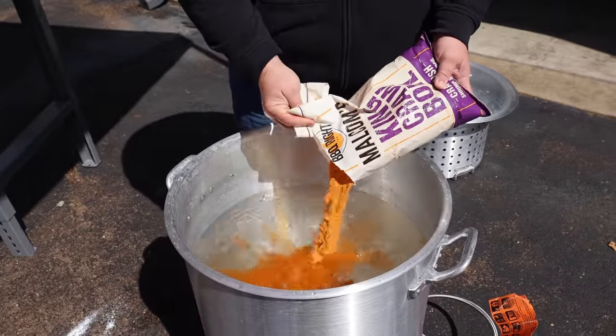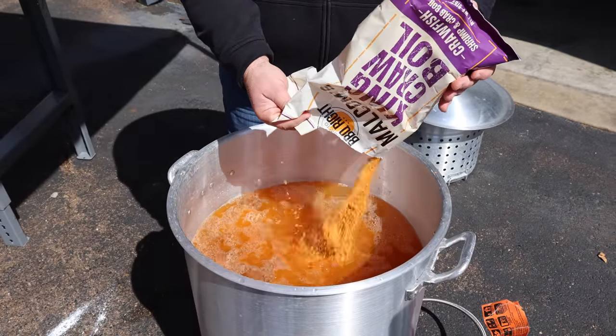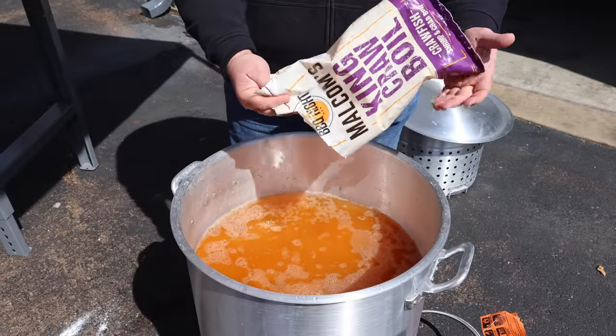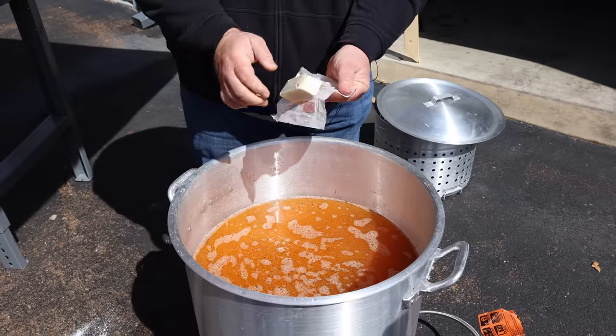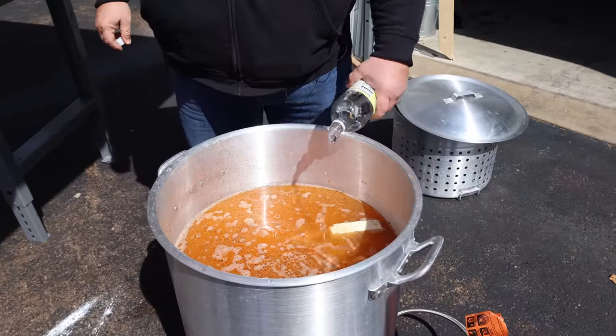First thing going in is our King Crawl Boil. You could use any kind of crab or crawfish boil you want — put the whole bag in. We like our crawfish to have some flavor; there's no seasoning at the end here, we do it at the beginning. We're going to add one stick of butter for richness and to help those tails peel nice. You need about two cups of white vinegar.